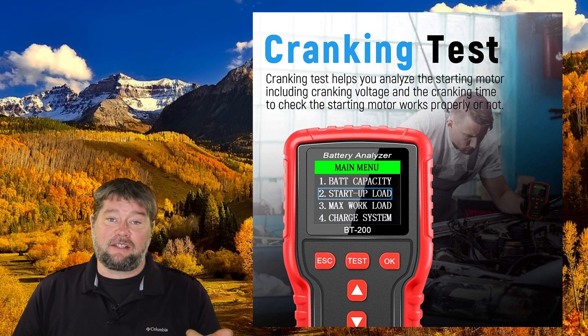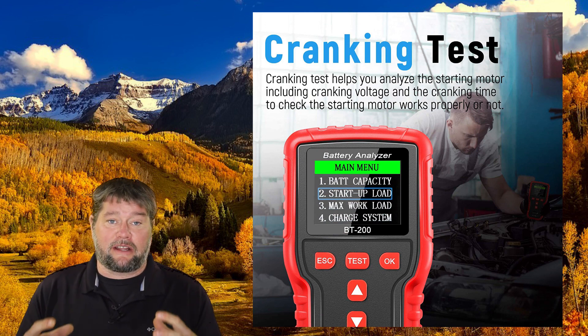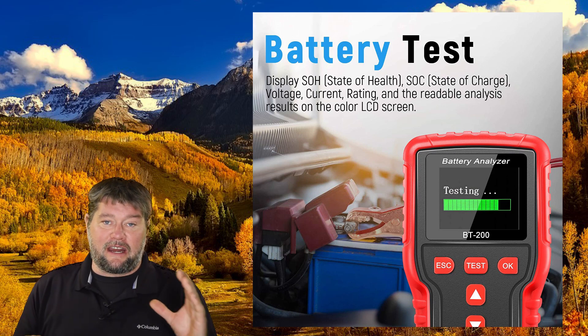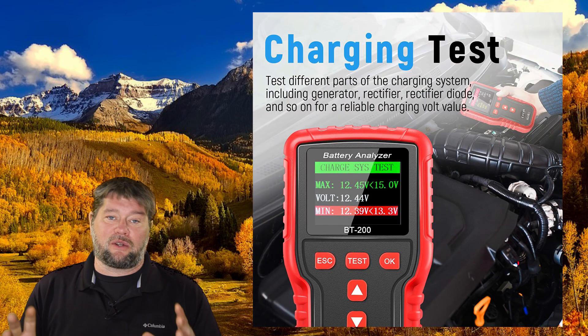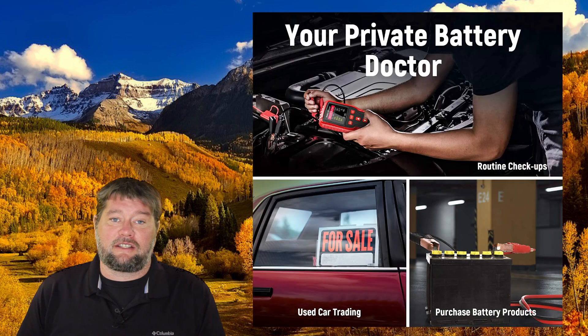It can do a cranking test, which is going to tell you how the battery did while you were starting the engine — how much power it was actually able to deliver. It will also do a battery test to tell you the state of health, the overall charge and capacity your battery still has left, and also a charging test to make sure your alternator and charging system is charging the battery at the correct voltage. So you can diagnose your system and figure out why your battery is not starting correctly.